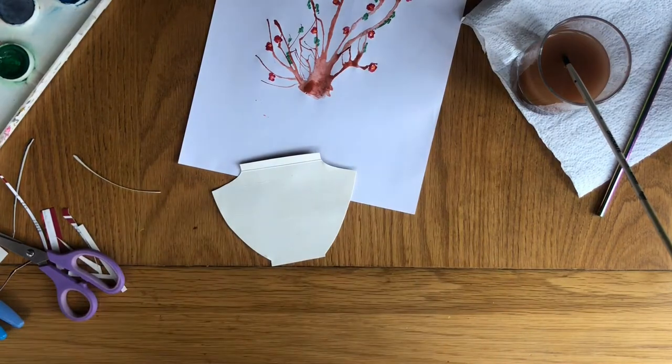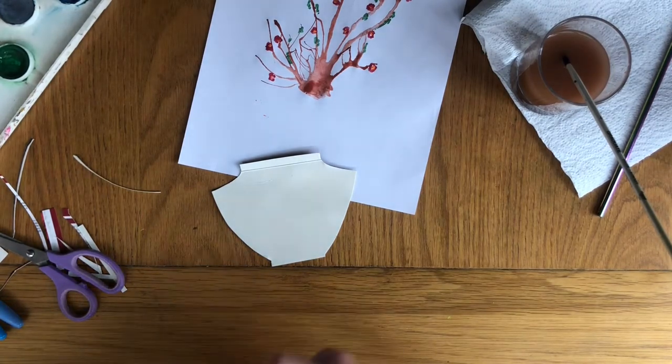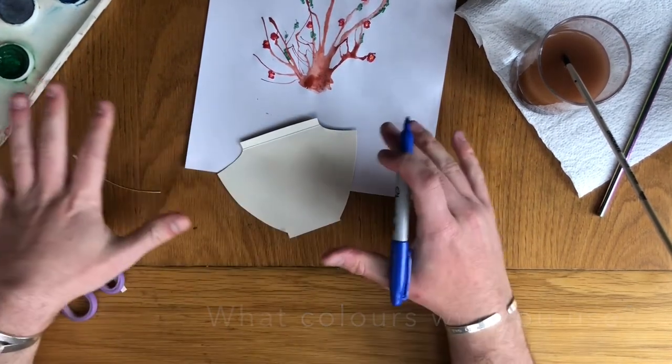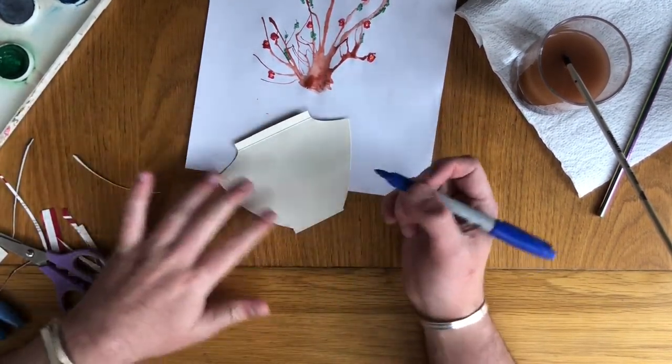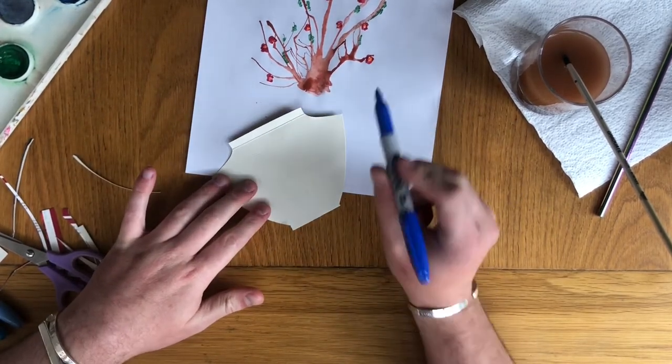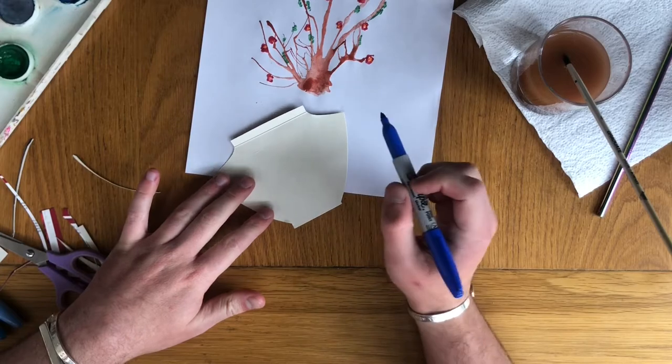Lastly, I am going to get some colours to decorate my pot. I am going to use some blues and I am just going to create lots of different patterns on the pot to decorate it. So now we have used the paint, cardboard, and now we are using permanent marker pen — so that is three different media.